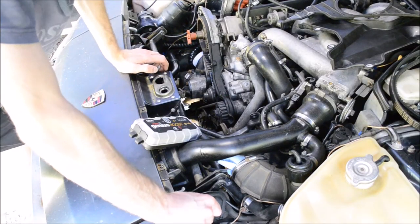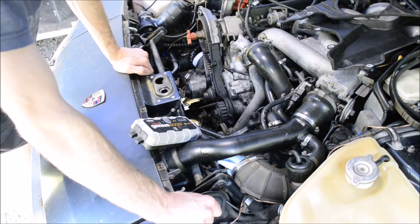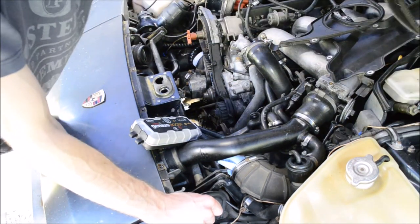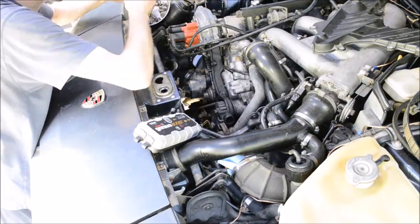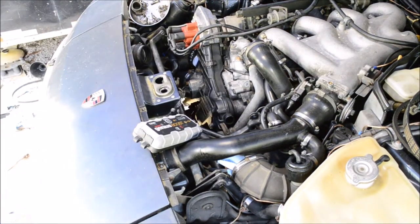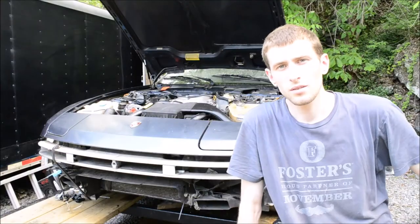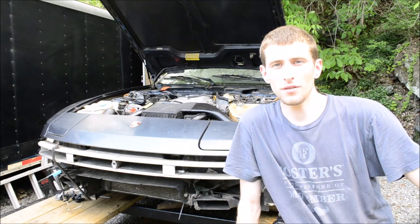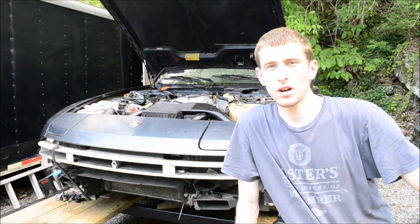Now I can put the timing covers back on and all the air intake stuff, and then we can try and start it up and see what happens. I'm not going to film putting the timing covers back on — they're just special 10mm bolts and serpentine belts are real easy. Hopefully it runs, hopefully it starts, hopefully the engine doesn't blow up, hopefully the valve train is quieter. If it's not, I'm going to get over it pretty quickly and just drive the car until it blows up.